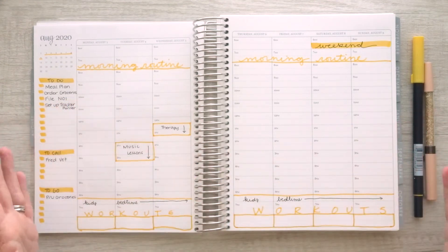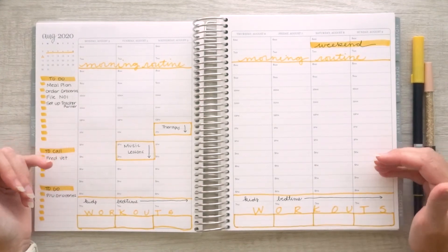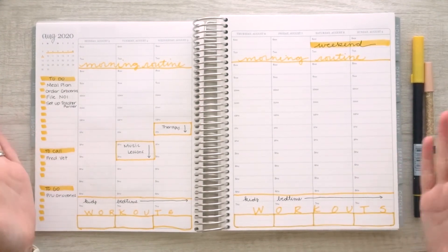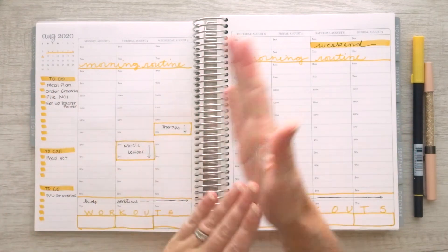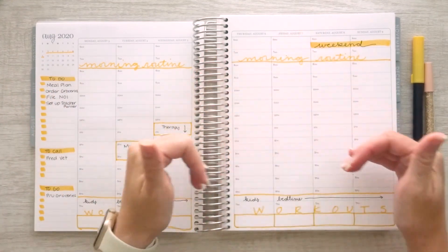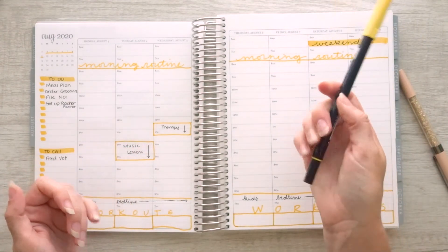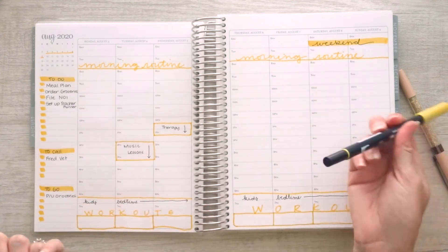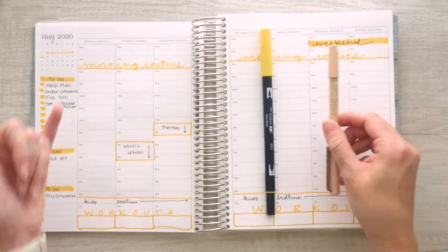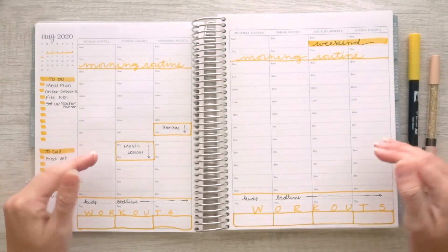But this is it — nothing else. It took about five minutes and it's really simple. I think it still looks really nice. Throughout the week as things come up, I can add appointments, extra to-do lists, or time-block something. It's really easy to just pick up my yellow pen and mark things off, just like I did the appointments and the weekend, and write in exactly what I was doing. Quick, easy, simple, and very effective.